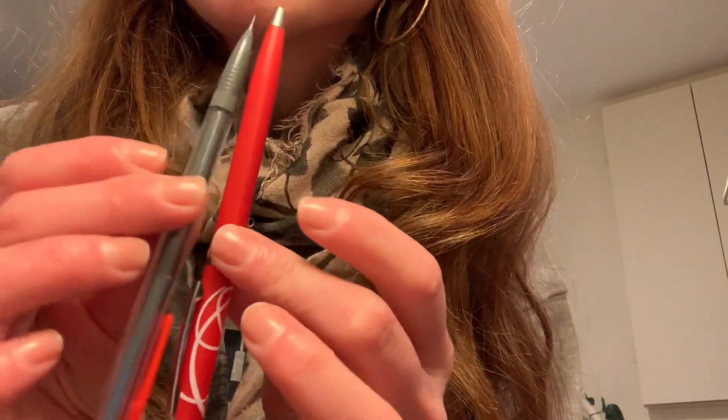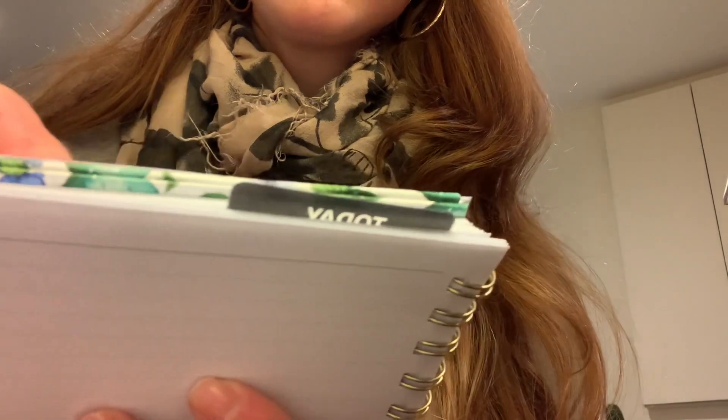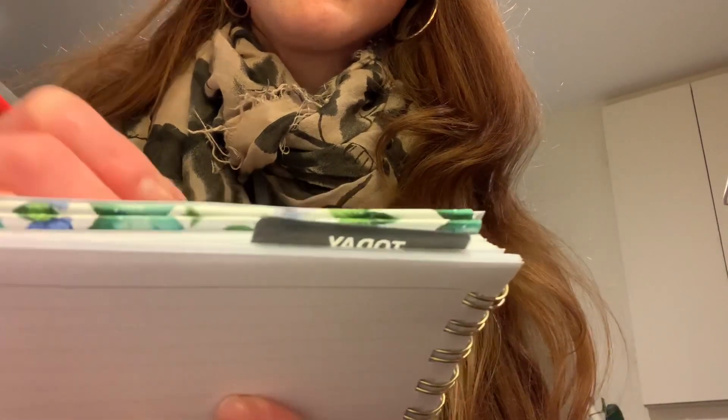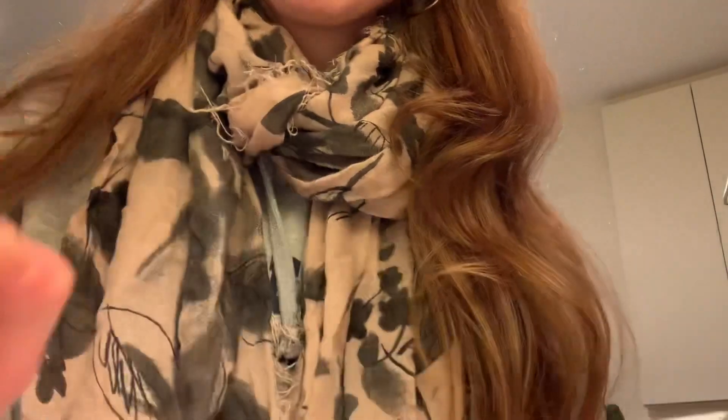We just brush some hair out of your face. We just got a little... Let's just start with your face. A little done. Your face.